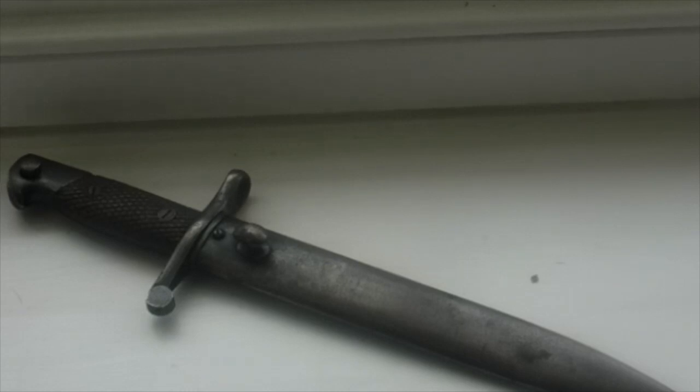Welcome back, it's Yorkshire Bladesman here and today I have another review for you, this is of this Spanish Model 1941 bayonet.